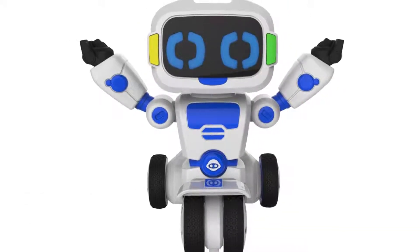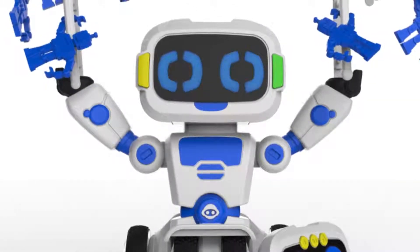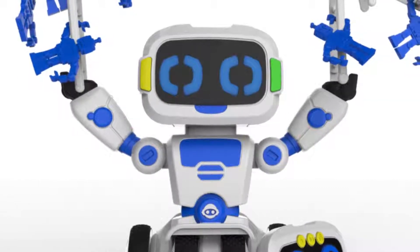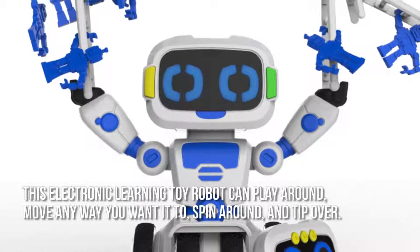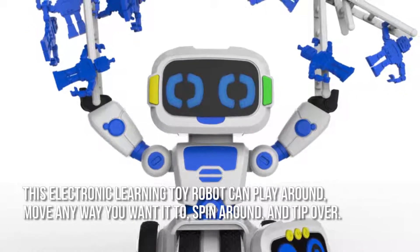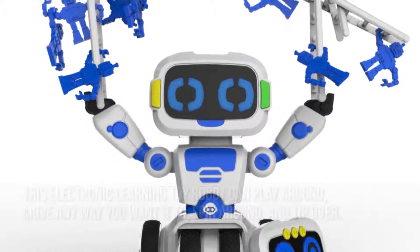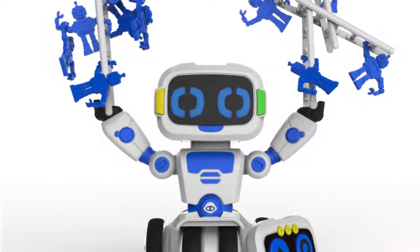Now let's have a look at some of the main positive and negative aspects. Kids as young as 4 years old can start experimenting with weights and balance using Tipster. This electronic learning toy robot can play around, move any way you want it to, spin around and tip over. The character pieces and ladders are small enough to allow easy manipulation by kids.